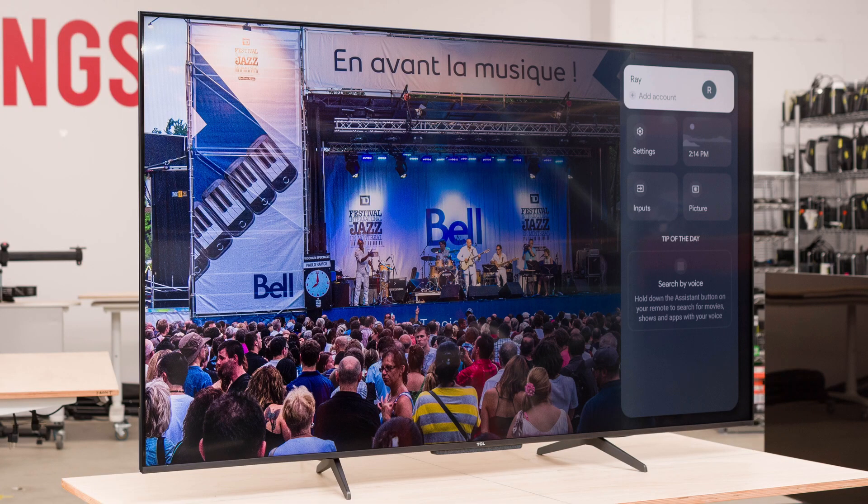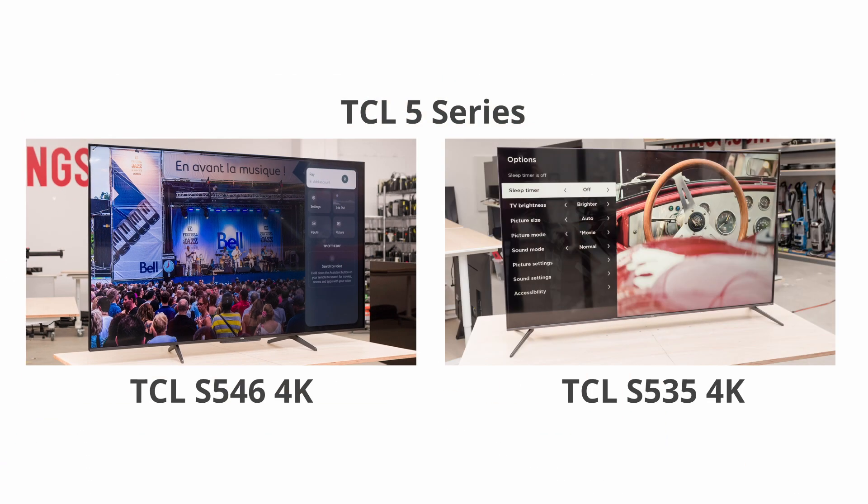This TV is the newer version of the 2020 5 Series, the S535, but is released alongside it instead of replacing it, as both are being sold with different smart platforms.